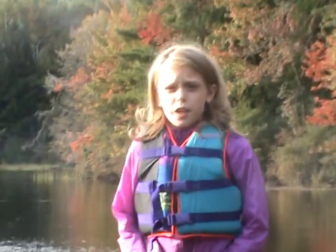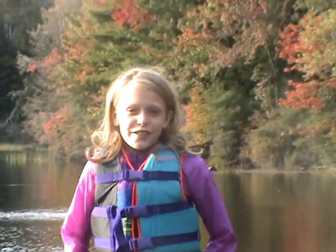Hi, this is Maya in the Great Outdoors, and today what we're going to be doing is bringing you on our canoe trip. Come on.